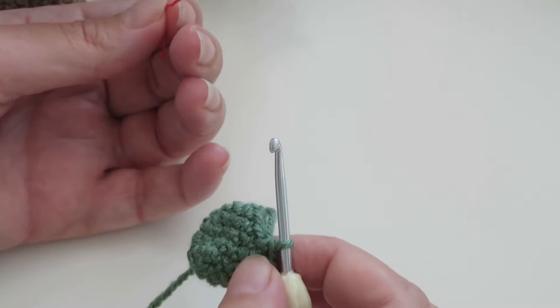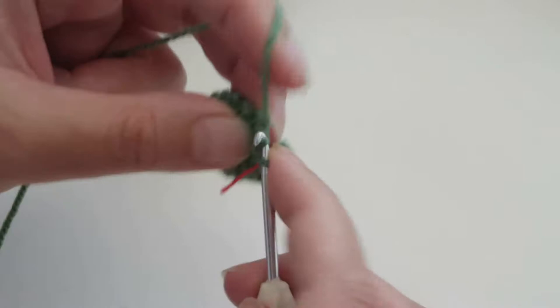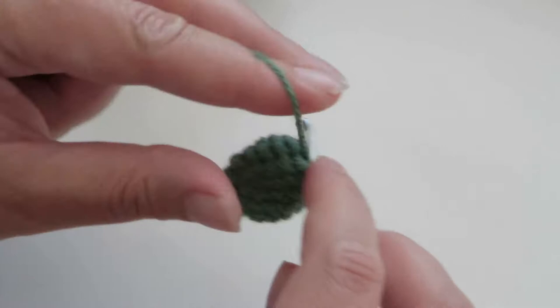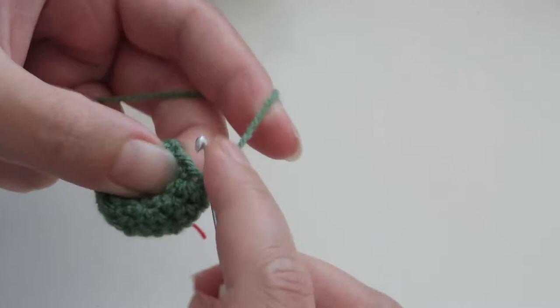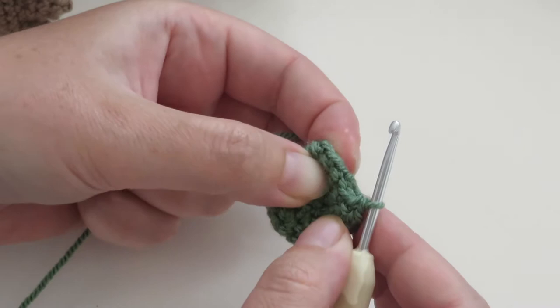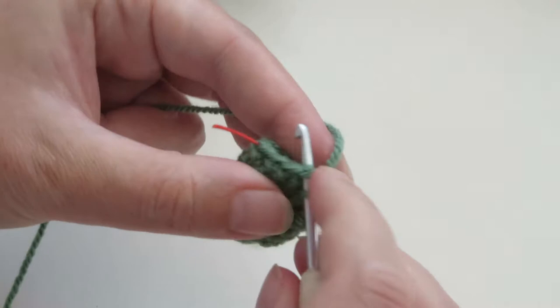Now I'm going to replace the stitch marker as it says. For round seven, single crochet around, replacing the round marker in the first stitch — so I put my round marker back in as I make the first stitch. Coming to the top of the last short row, I'm just going to single crochet along the top of these, making sure the stitch is nice and tight. Those chain stitches you can just see inside there — just ignore them.